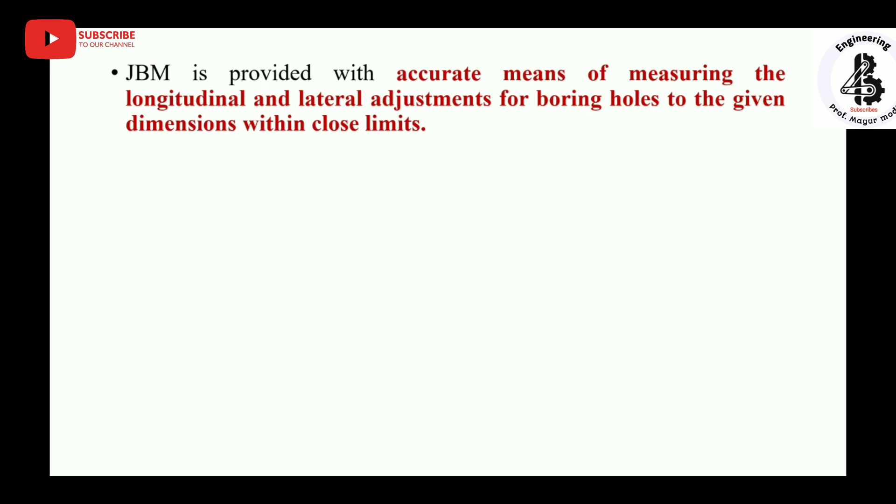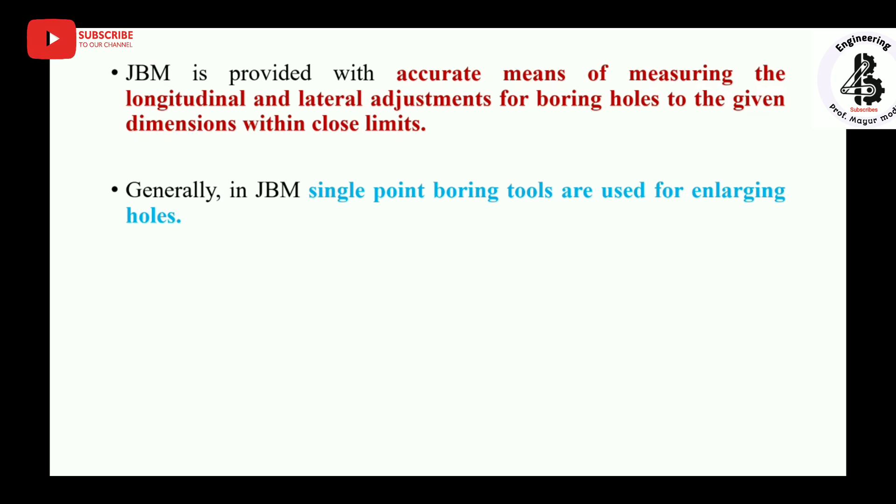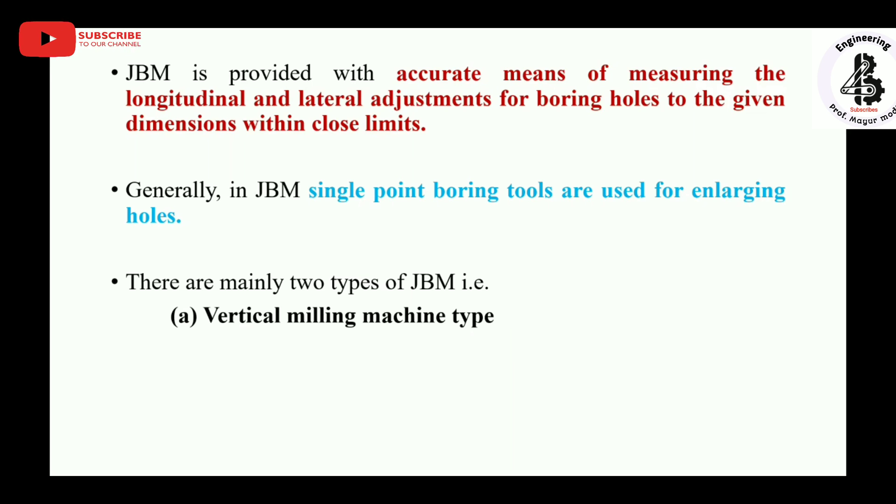The jig boring machine is provided with accurate means of measuring longitudinal and lateral adjustments for boring holes to given dimensions within close limits. Generally, single point cutting tools are used for enlarging the holes. There are mainly two types of jig boring machines: vertical milling type and planer type.